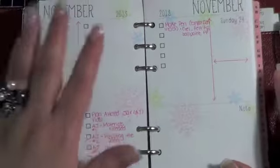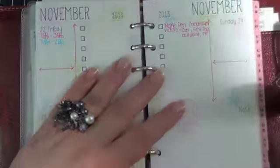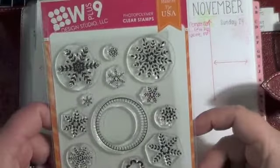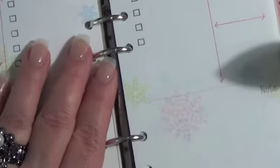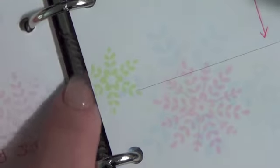In case you're interested, the stamps that I used are one of the ones I picked up and did a haul video about from WPlus9. This is Folk Art Flurries, and it's really cute. The images are great — they stamped really, really nicely.